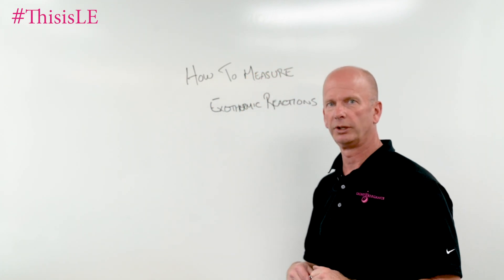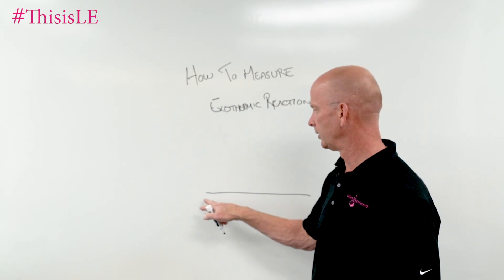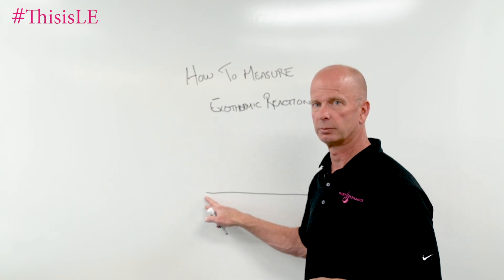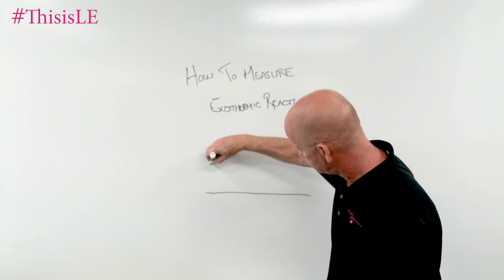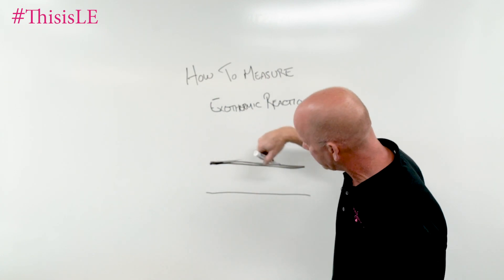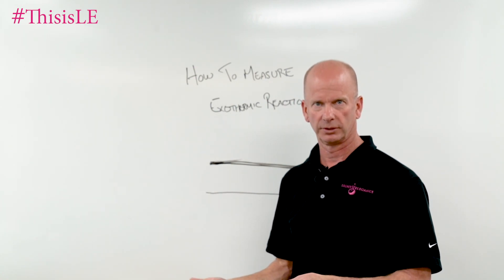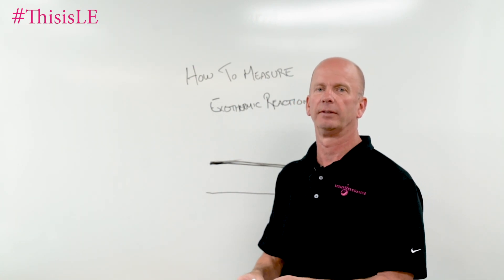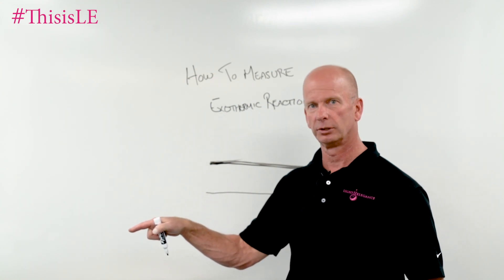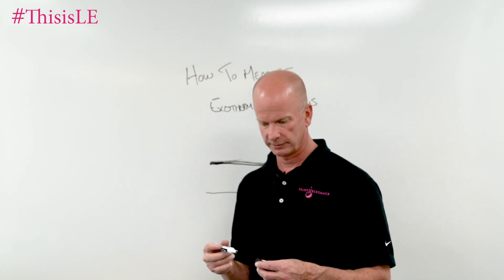On that last measuring device, what you saw was a very thin thermocouple — and thin is sort of a relative term, so it's very, very small. The fatter the thermocouple, the more it has to be exposed to the heat source in order to register how much heat is being generated. The smaller, thinner ones are more responsive, as opposed to a big fat one, which is less responsive.